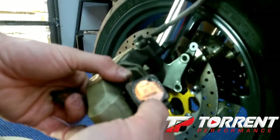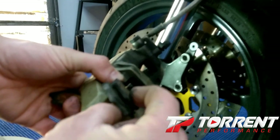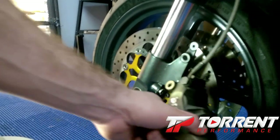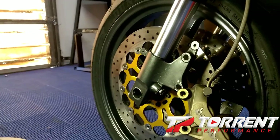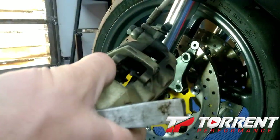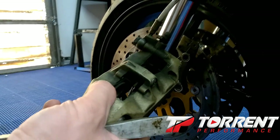These are actually Brembo brake pads — these are probably the original brake pads, and if they are, these suckers are expensive.